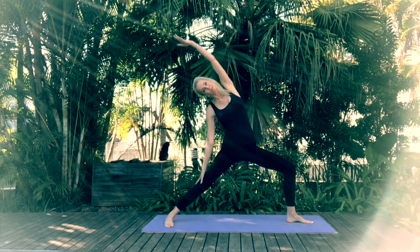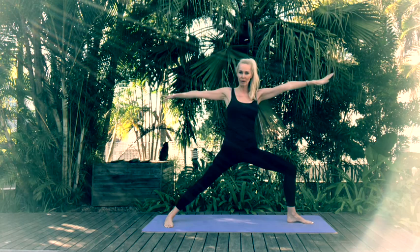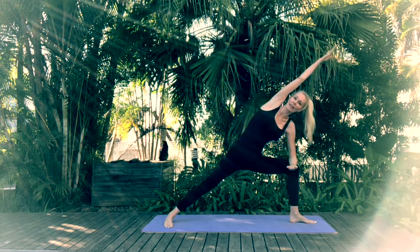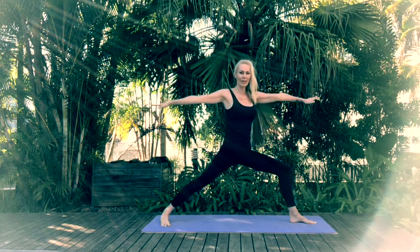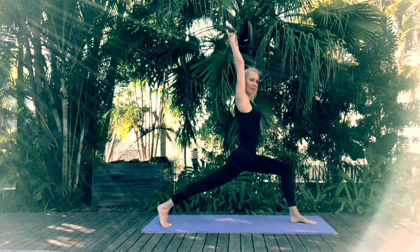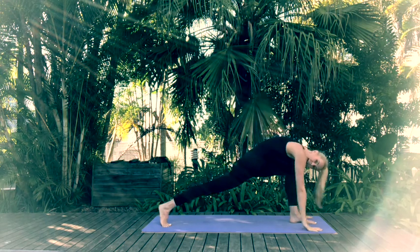Reverse your Warrior. Come back through Warrior 2 pose, lowering your knee to your elbow — extending that arm up into Extended Side Angle. Come back through Warrior 2 pose, and as you exhale shift that torso to face the front. Reach your arms up in High Lunge — hold your High Lunge pose. Inhale arms up, exhale hands to mat.